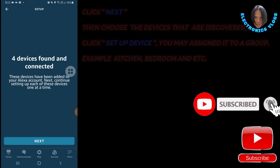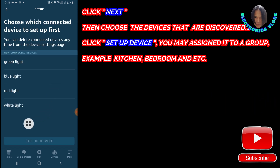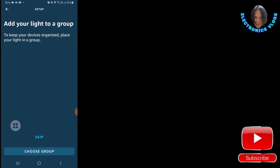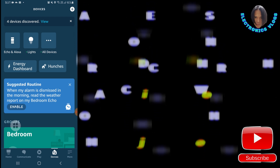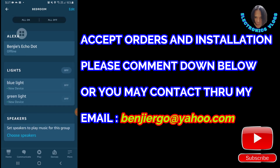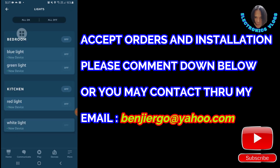The new devices will appear. Click Next and set up the device — you may assign it to a group, for example kitchen, bedroom, dining room, master bedroom, or guest room as you like. Press Continue. Now your devices are set up — there are bedroom and kitchen groups, with two lights in the bedroom and two lights in the kitchen. You're ready to go — let's test the product.